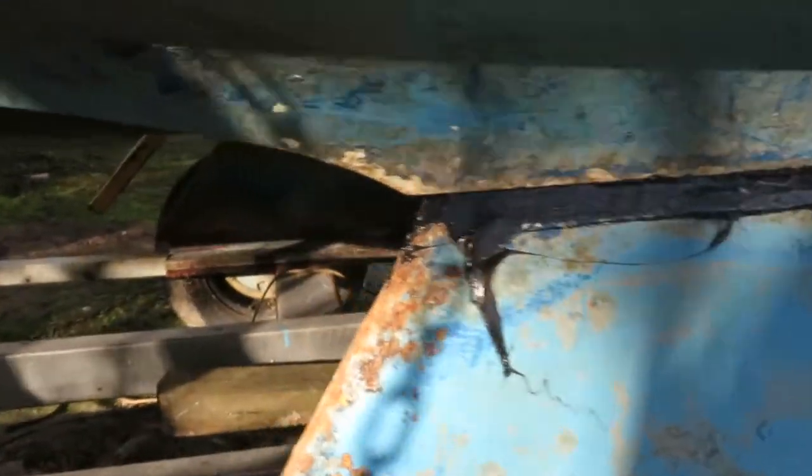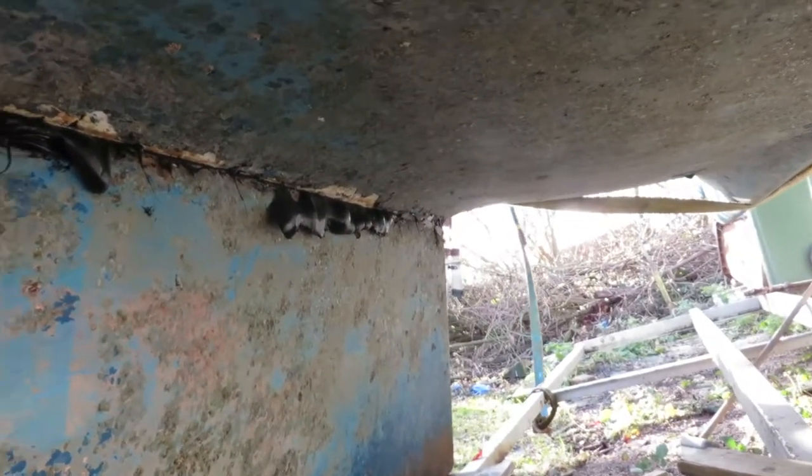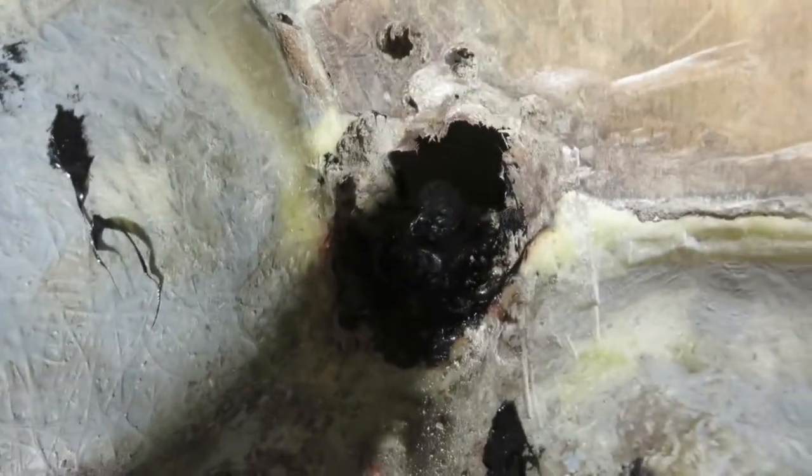I'm going to sand all this down later, give it a nice smooth finish, and then paint it — obviously ready for anti-fouling. Inside, I've done the same. I've Syciflex'd over the top of the bolts. I may need to stop the fiberglass, because I'm going to repeat the previous method of pouring fiberglass over the top of the bolts and sealing the channel completely.